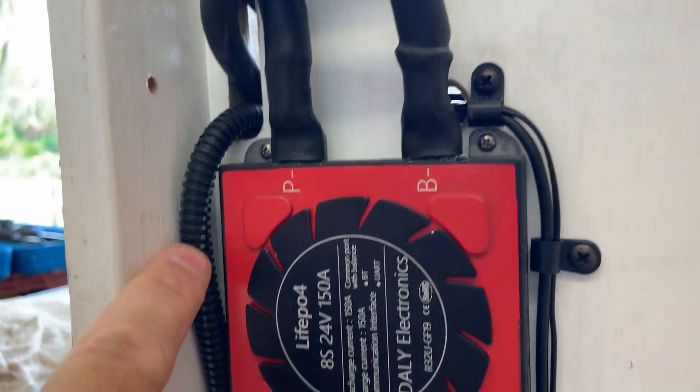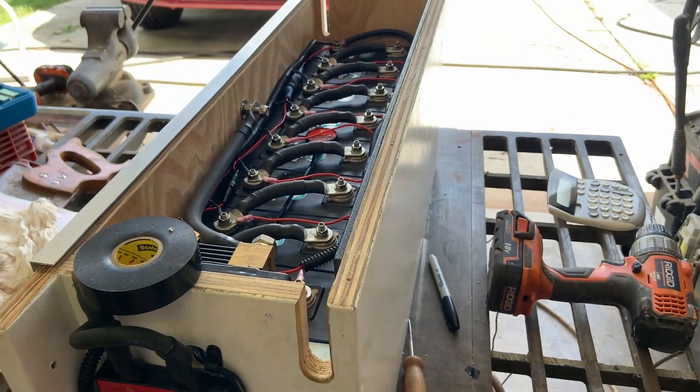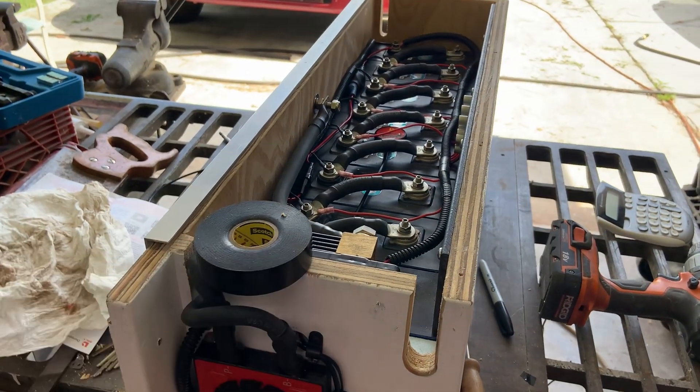I'm going to put a screw in that, put one more here, and we're going to call that done. Next it'll be working on the lid.